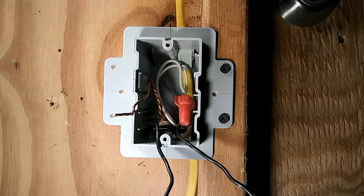Hi YouTube. In this video I will be explaining how to install a single pole switch.